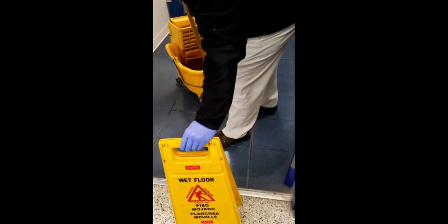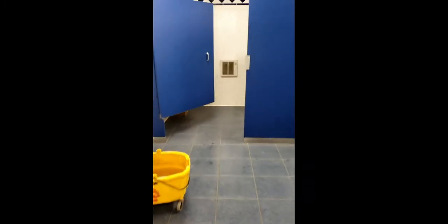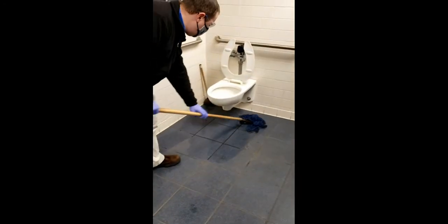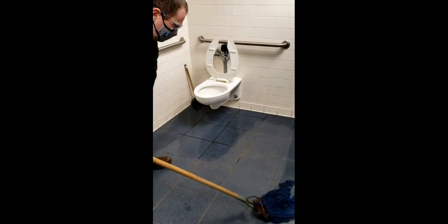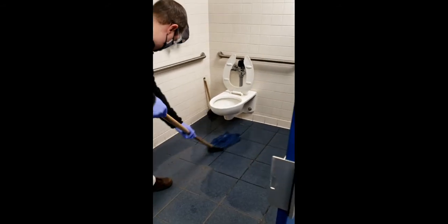Make sure to put out the wet floor sign. Make sure the floor is clear of all debris. After dipping your mop in the cleaning solution, start on one side of the room and work your way to the other. Make sure to get around the toilet and underneath the urinal.